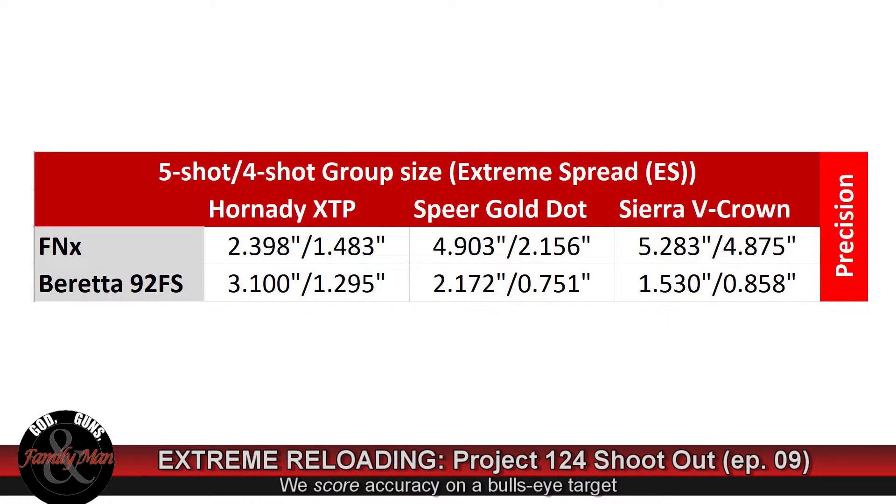I am really happy with how the Sierra V-Crown turned out from the Beretta 92FS. This represents a very accurate and precise round. A measure of precision really is the extreme spread, while accuracy describes how close those rounds came to impacting the bullseye. Across the board, that FN just did not perform anywhere near as well as the Beretta. For instance, the Beretta shooting the Hornady XTP bullets had a 3.1-inch extreme spread on a five-shot group.